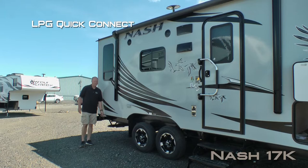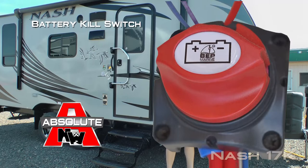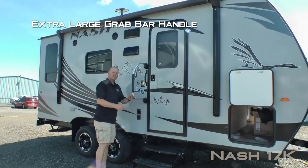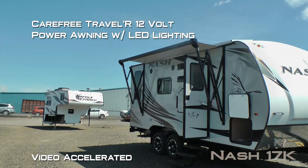Here on the door side you'll find an LPG quick connect, marine grade exterior speakers, two additional 110 outlets. Over here on the door side of your pass-through storage you'll find another absolute Northwood feature and that's the battery kill switch. Here at the entry door you'll find an extra large grab bar handle and another absolute Northwood feature — friction hinge, which renders your entry door wind resistant.